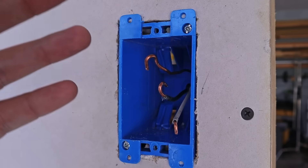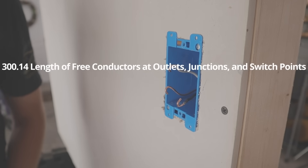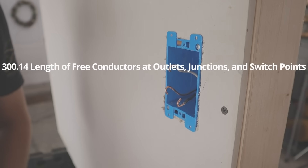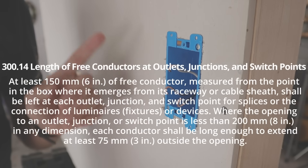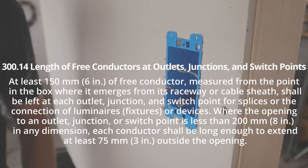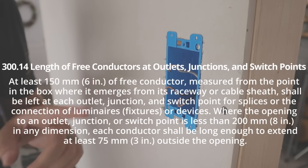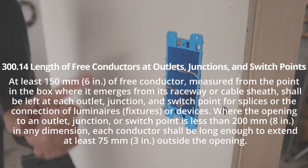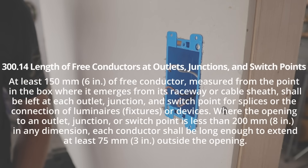Let's jump into the code book to see exactly what it says. According to NEC 300.14, titled 'Length of Free Conductors at Outlets, Junctions, and Switch Points,' at least 150 millimeters or six inches of free conductor, measured from the point in the box where it emerges from its raceway or cable sheath, shall be left at each outlet, junction, and switch point. Where the opening is less than 200 millimeters or eight inches in any dimension, each conductor shall extend at least 75 millimeters or three inches outside of the opening.